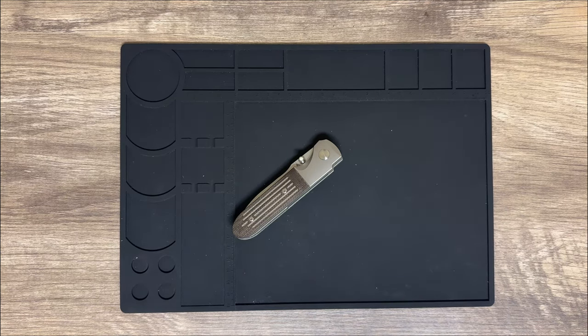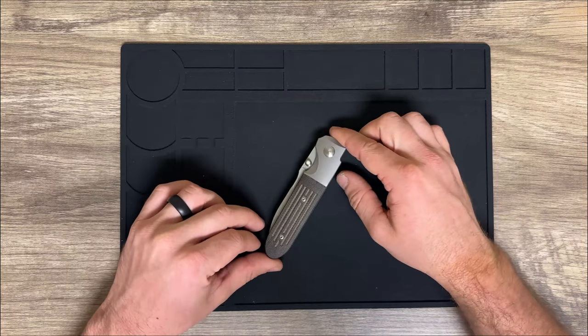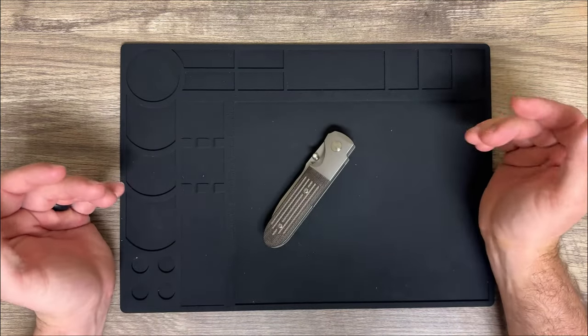This Teravantium is just super cool — almost a futuristic blade material. It's not something you're going to go buy over the counter at your local sporting goods store. It's just a really really cool knife.